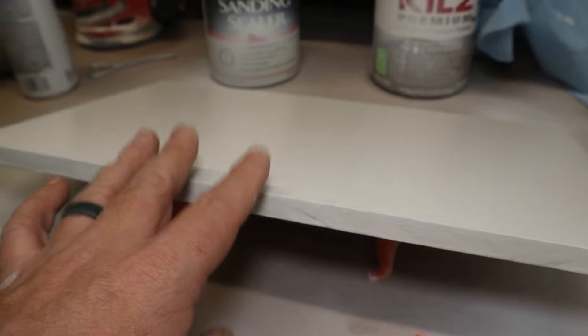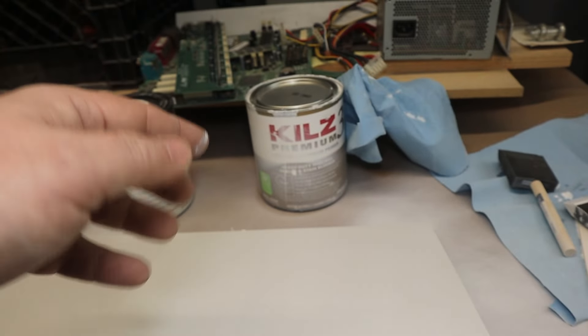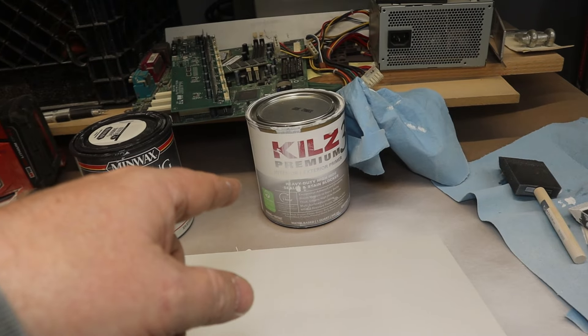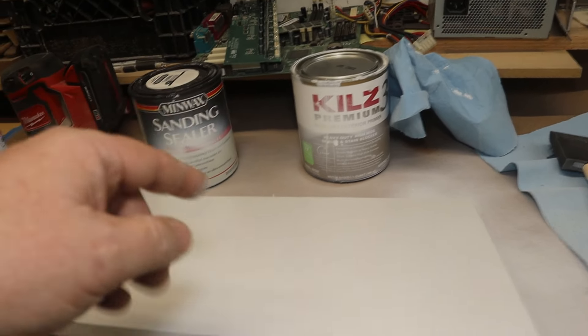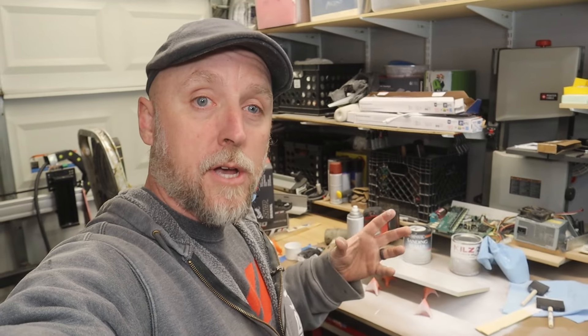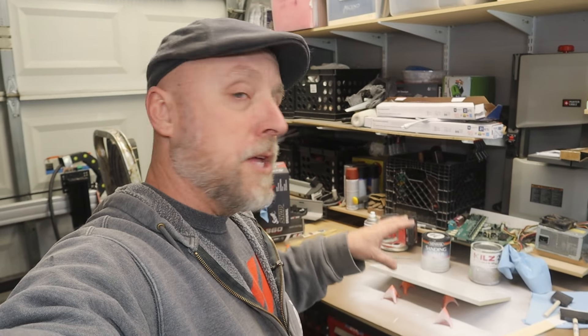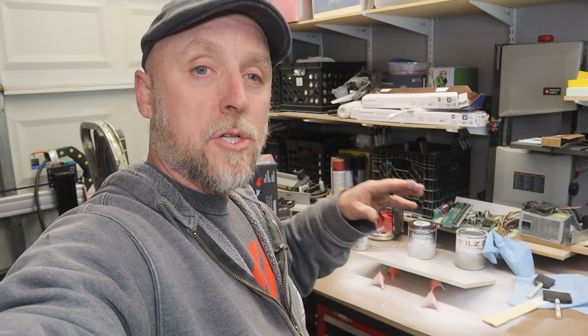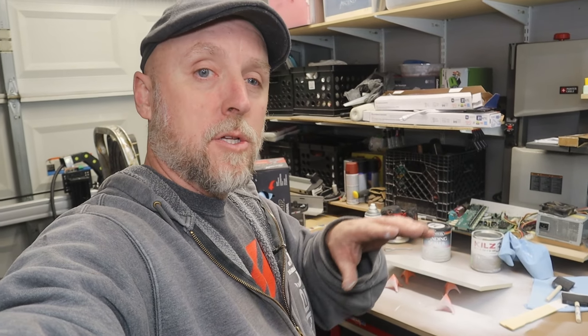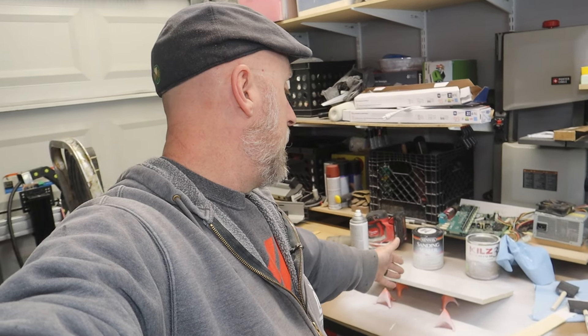This is definitely my preferred method — using Kills, which is a stain-blocking interior/exterior primer. The project I'm doing is in the bathroom so I want that extra protection, but Kills is definitely the way I prefer to seal MDF for paint. When it comes to painting MDF, it's all in the prep work. MDF just takes a little extra prep work to get a nice, smooth, consistent finish. With the right materials and the right primer, MDF can turn out super, super smooth. Thanks for watching — hit subscribe and the bell, and I'll see you on the next one.